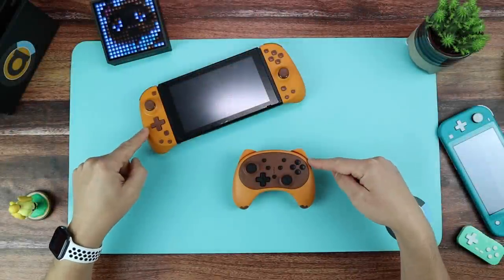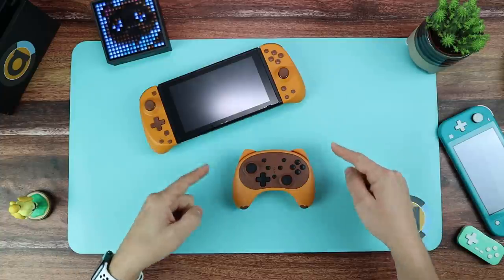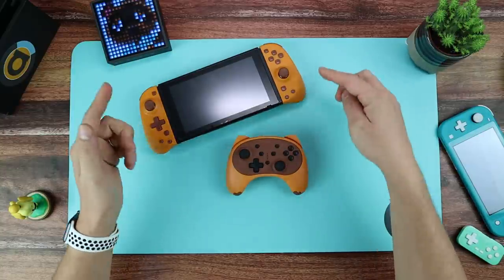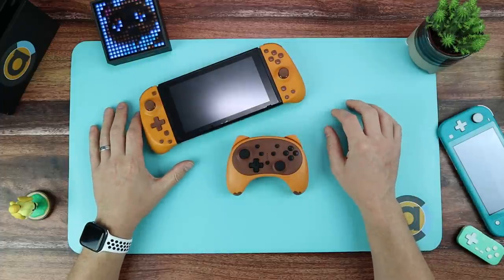On today's video I've got these two. These are a superb alternative to your Joy-Cons and this is a superb alternative to the Pro Controller. Join me as we do a first look and feel of both of these in Tom Nook Brown, both of them from Stoga Game.